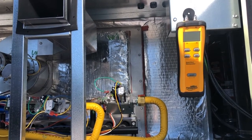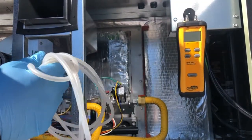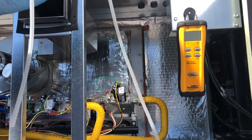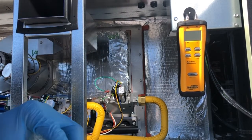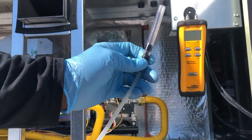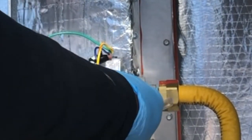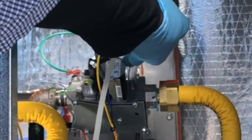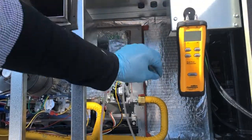The manometer comes with tubing. When you get it, understand that the tubing is going to be two really long tubes — you cut those in half. So you'll have two ports like this one, which clips onto the gas valve. As you can see right here, there's an Allen set screw. You remove the Allen set screw and then slide it over top, just like that.